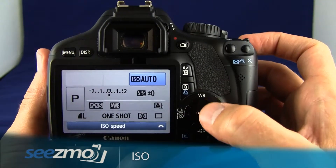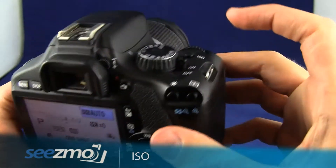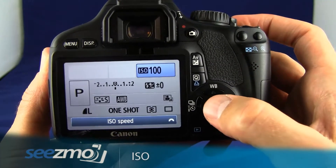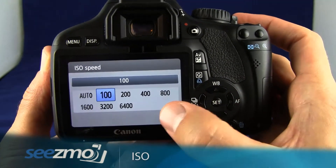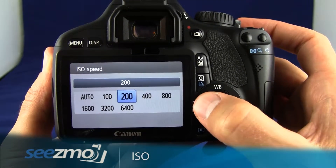Now you can use your navigation buttons to highlight the ISO field. Then you can either use the main dial right up here to set the ISO the way you want it, or you can press the set button and you can see all the different options, and that way use the navigation buttons to set the ISO.